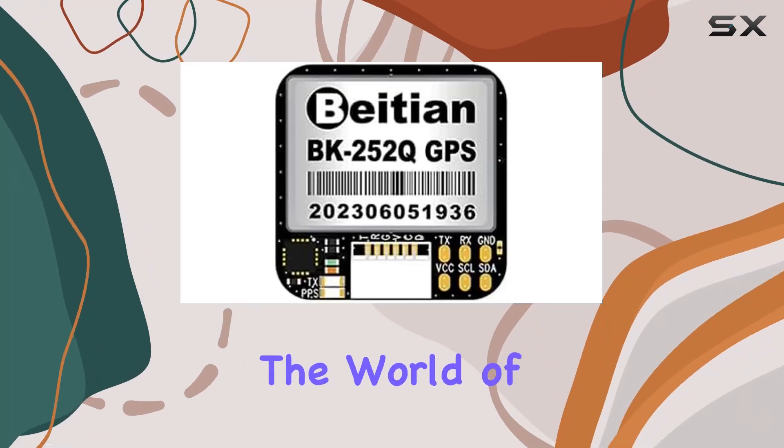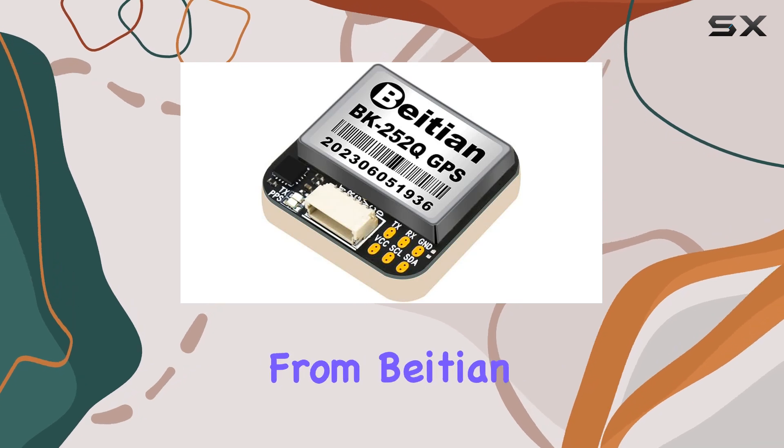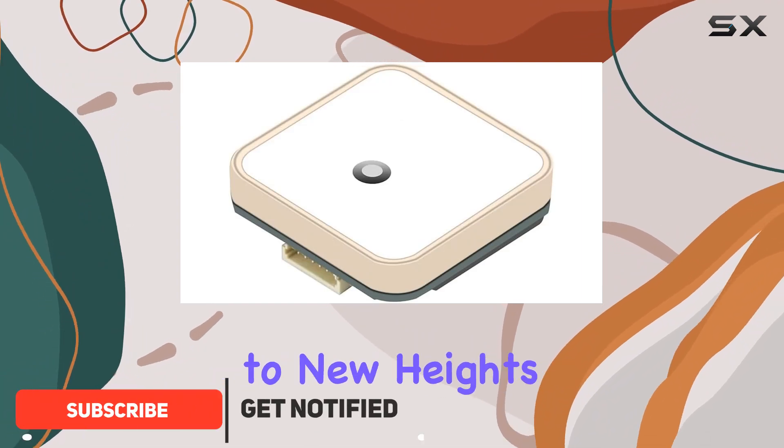Today, we're diving into the world of precise positioning with the BK252Q GNSS module from Byteon. This compact yet powerful module boasts a myriad of features designed to elevate your tracking experience to new heights.